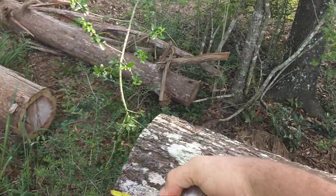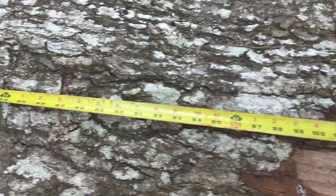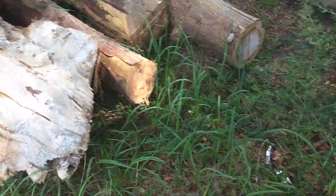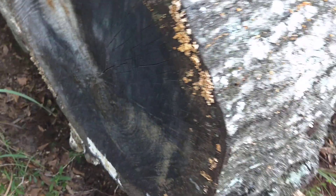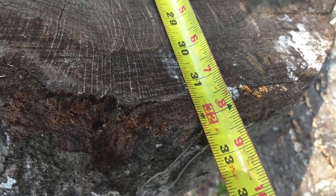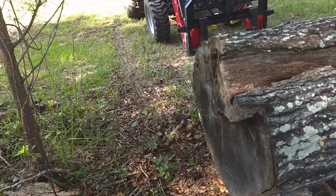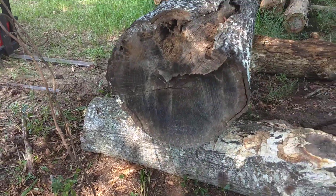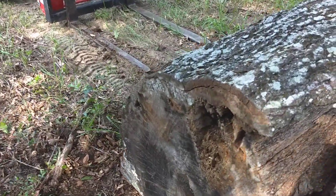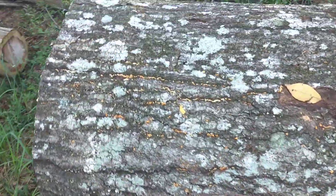Let's give the dimensions of this log. It's about 8 feet 7 inches long. On the smaller end it's 29.5 inches, and on the fat end it's 32 inches. This log is red oak. If you do some calculations of how heavy this log is, it's pretty heavy. It's only been sitting out here for about 8 months, so she's still pretty wet.